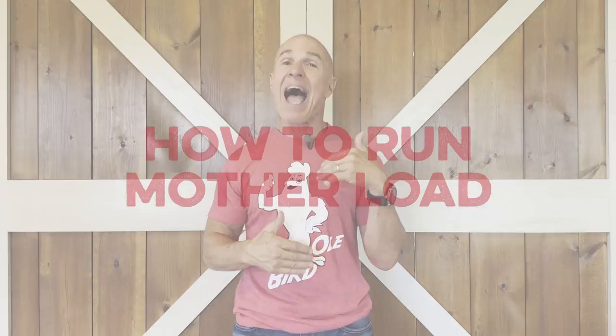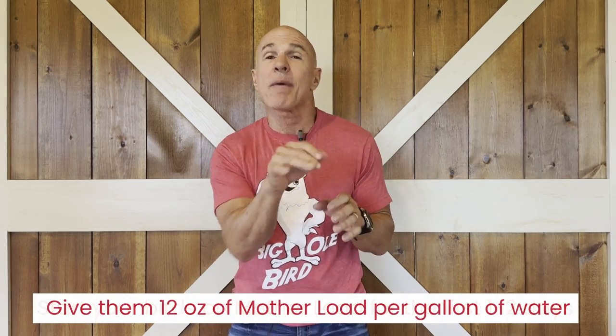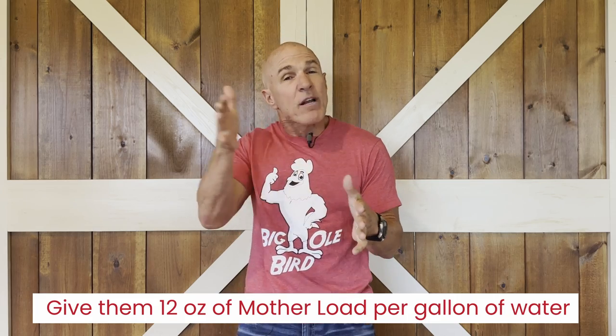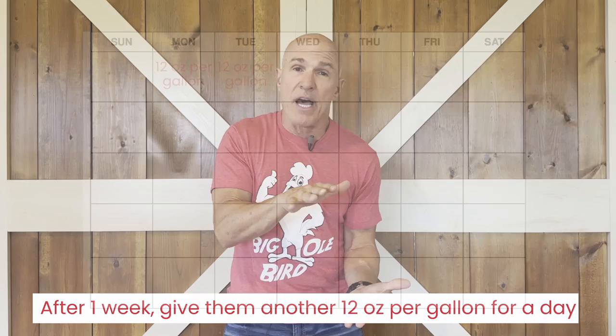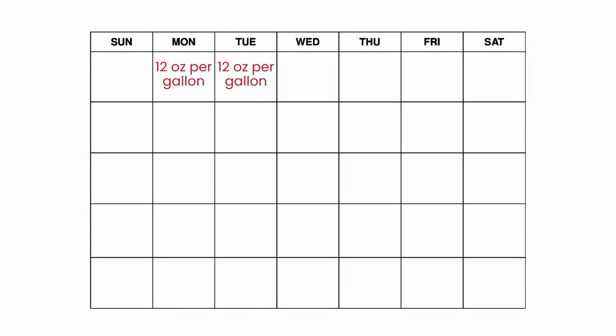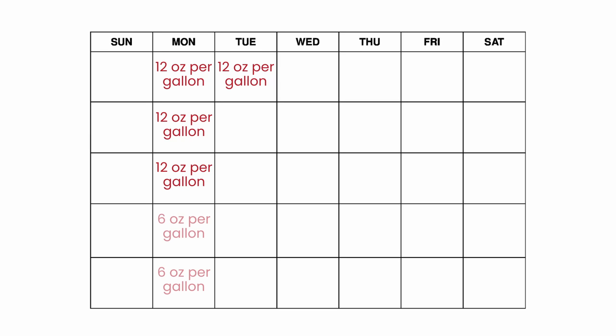I get a lot of questions about how to run Mother Load. Can you run it all the time? What we suggest is starting your birds off the first day or two — as soon as they hit the ground, get it in there, give them about 12 ounces per gallon. Then wait about a week and give them another 12 ounces per gallon for a full day. The first three weeks, give it to them day one and day two, then one full day each week at 12 ounces per gallon. After that, once a week at six ounces per gallon.